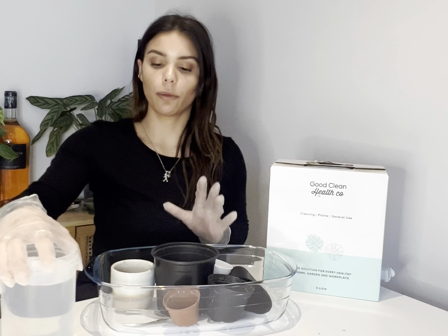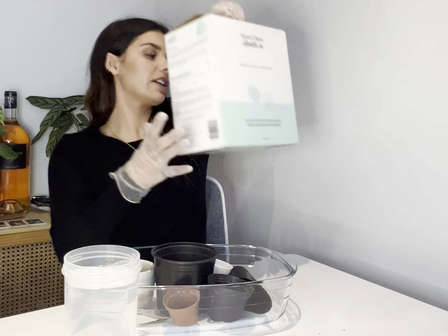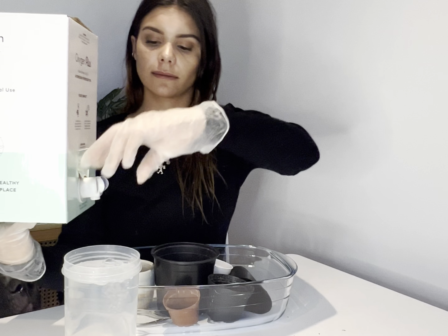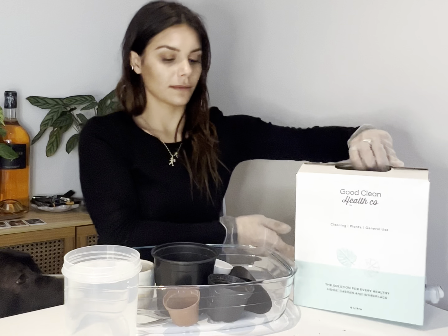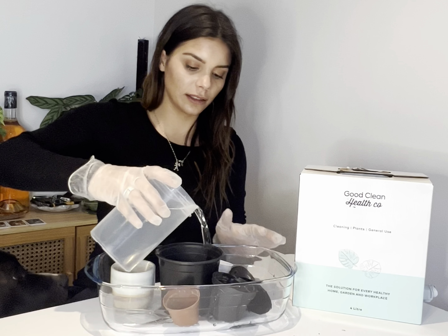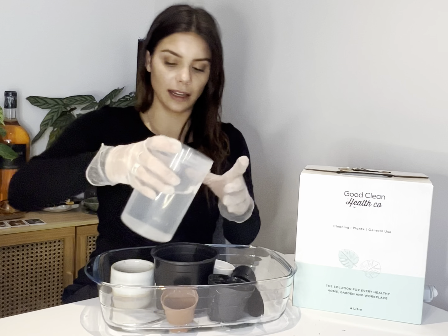What we need now is our water, and we are going to have a ratio of two to one — water to hydrogen peroxide — and we're just going to pour it over, making sure that my little puppy down here stays out of the way.